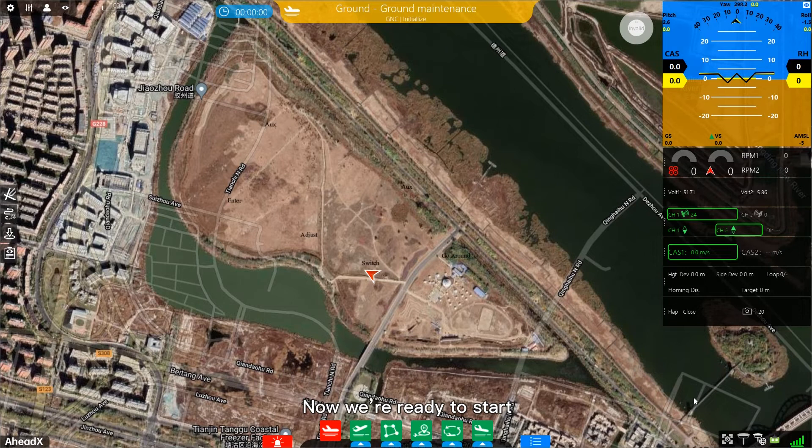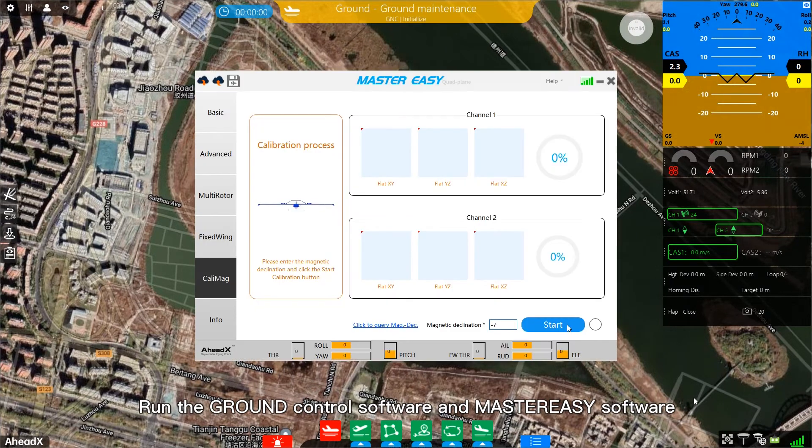Now we are ready to start. Run the ground control software and Master Easy software, then follow the on-screen prompts to complete the compass calibration.